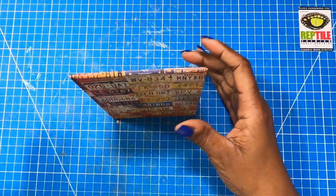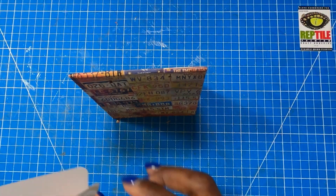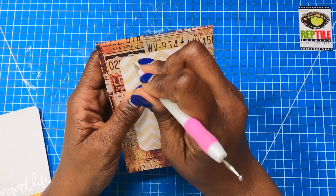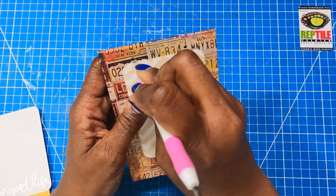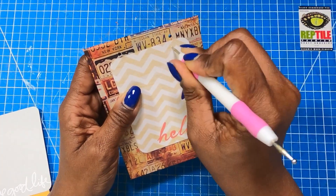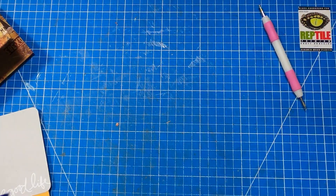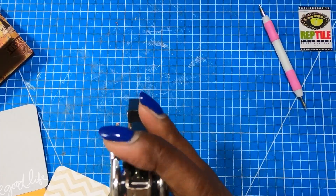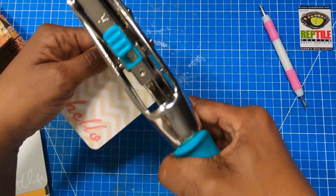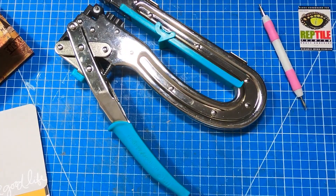This is going to dry nicely. We can go ahead and take our Project Life cards and all I'm going to do is take one of my cards and I am just going to mark my hole spot. So I'm just going to punch my holes right there where I made that mark. This time when I punch the hole, I'm going to make my holes using the 3/16th setting on my punch. So I'm going to punch the first one as my guide so I can check out my placement.